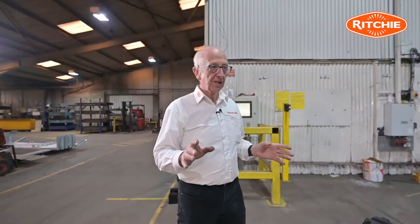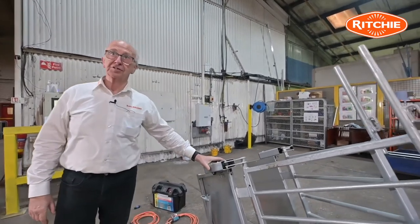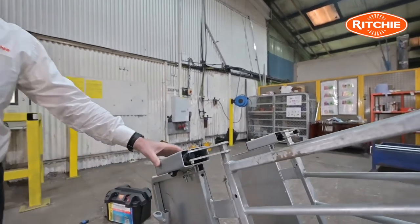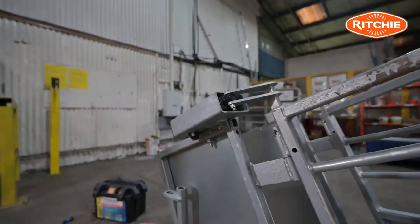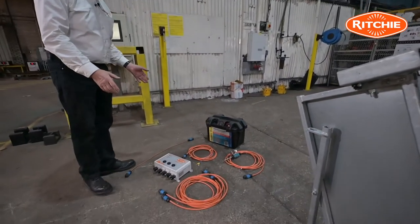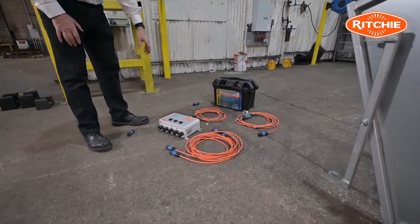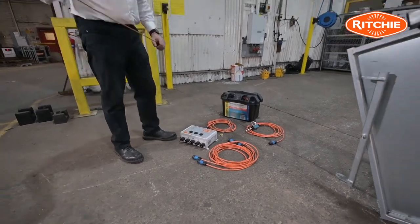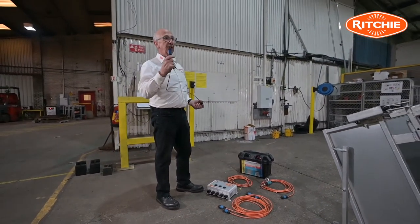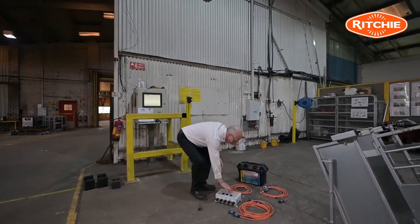The Power Draft unit when you get it will already have the electric actuators mounted on, and the remainder of the kit you will see positioned here in front of me. What you will have is a leisure battery. You will have a short cable — this is the cable that goes between the indicator and the power box, this box here.